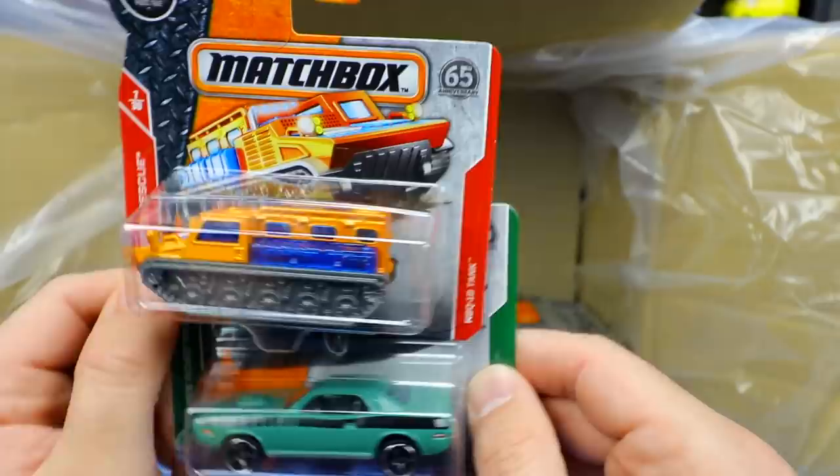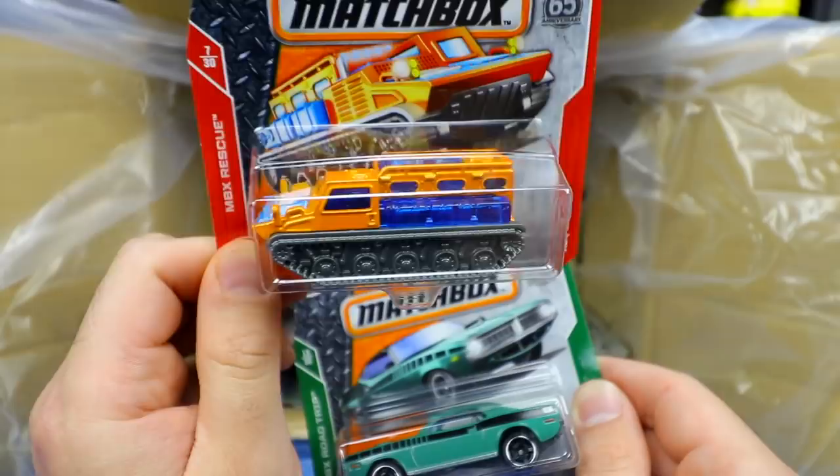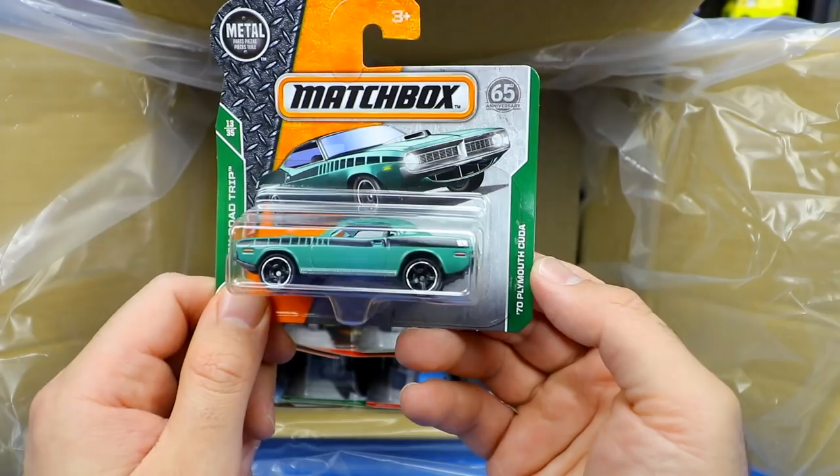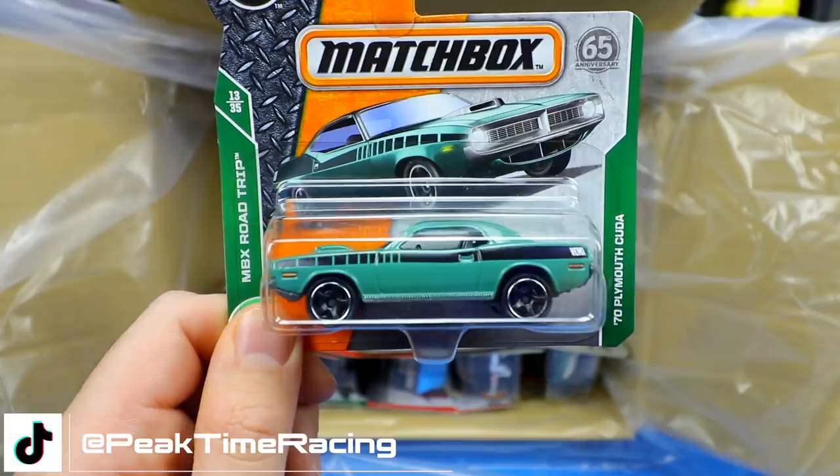We've got the Rescue Tank — another extreme off-road snow vehicle with all types of rescue equipment on top. And then, oh, I really like this one — the 1970 Plymouth Cuda. It's a Hemi Cuda! One of my favorite muscle cars ever. Blacked out wheels, cool looking stripe, nice color. Excited to get that one.